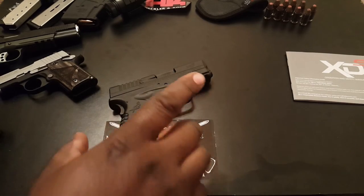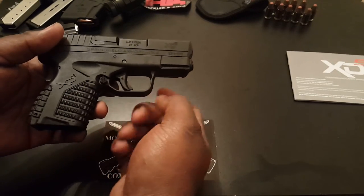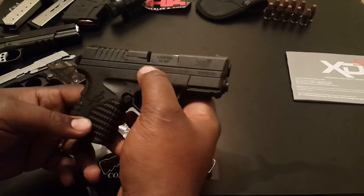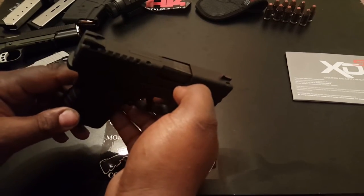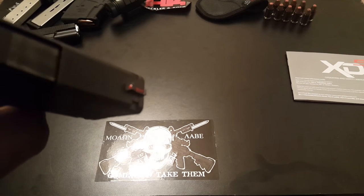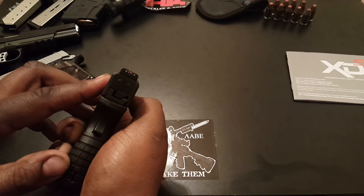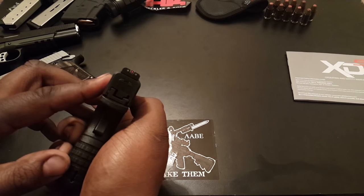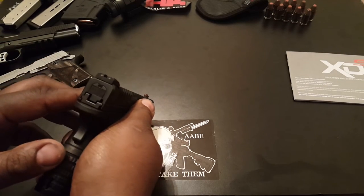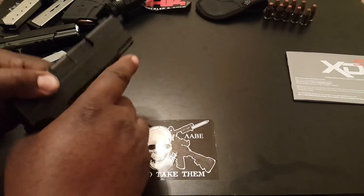I want as much grip as possible when I'm firing this thing. I also noticed it's got two different safeties: a trigger safety — just kind of like a Glock — and a grip safety, which is something like a 1911. Other features I noticed right off the bat: it has a fiber optic front sight and a regular white dot sight for the rear. The sight picture is actually really nice and you shouldn't have any problem picking up that front sight. In low light situations I'm not sure how good it is, because they are not night sights.